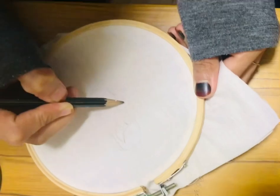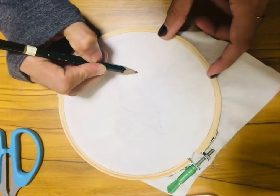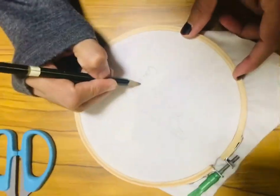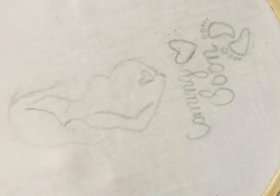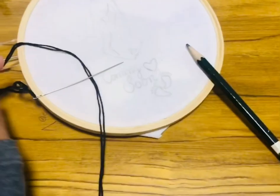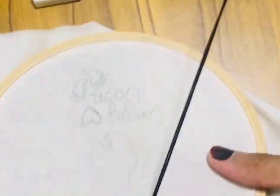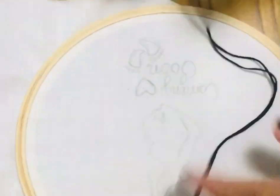We are going to do this. First, we are going to glue the pencil. When the cutting is done, we can stitch on these needles.